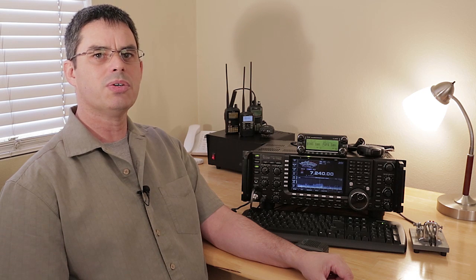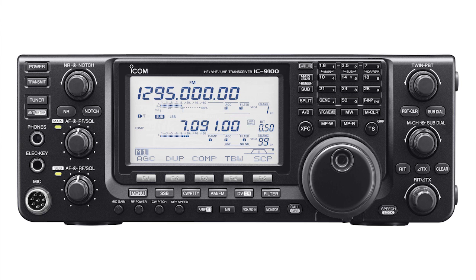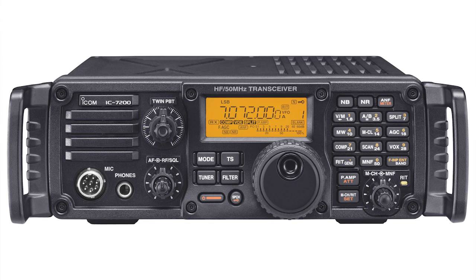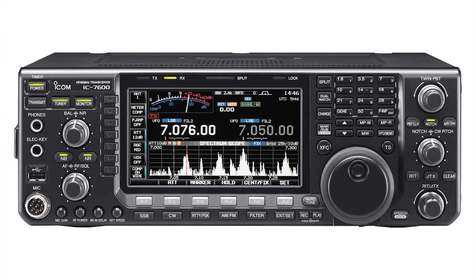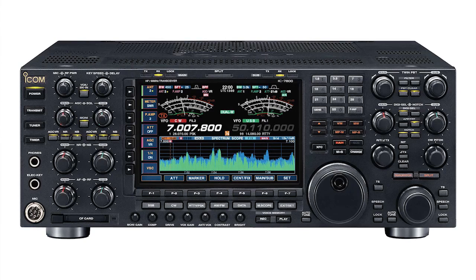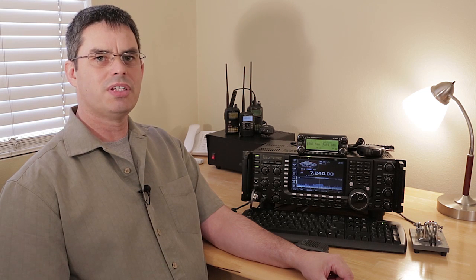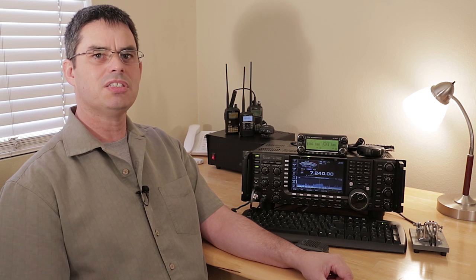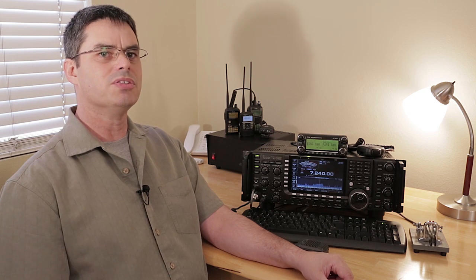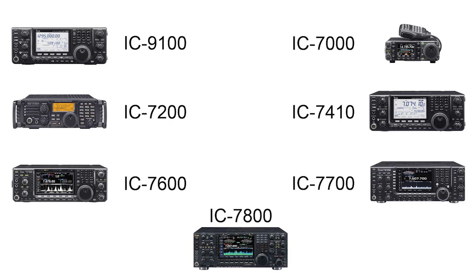In this video, I'm going to give you a quick taste of the IF DSP tools available on the ICOM IC9100, IC7000, IC7200, IC7410, IC7600, IC7700, and IC7800. All of these radios have ICOM's groundbreaking IF DSP built-in. The features I'm going to demonstrate are available in all the aforementioned radios, but I'll be demonstrating them on an IC7700 because it has a great 7-inch LCD display and a graphical interface, which is very useful for visualizing what's going on. Rest assured, if you have one of these radios, then you have these features.